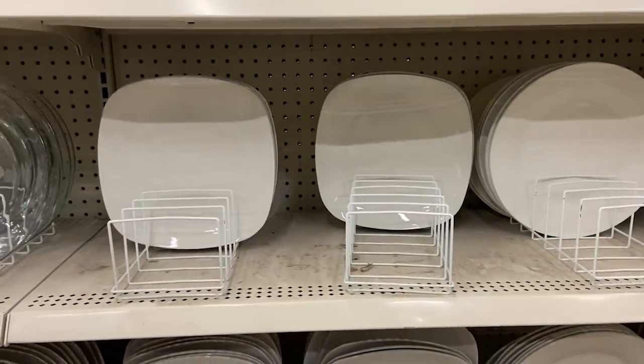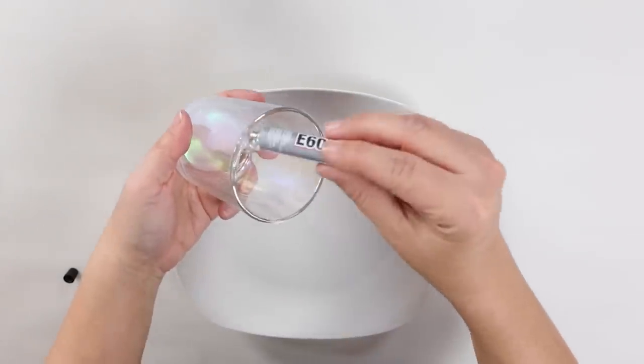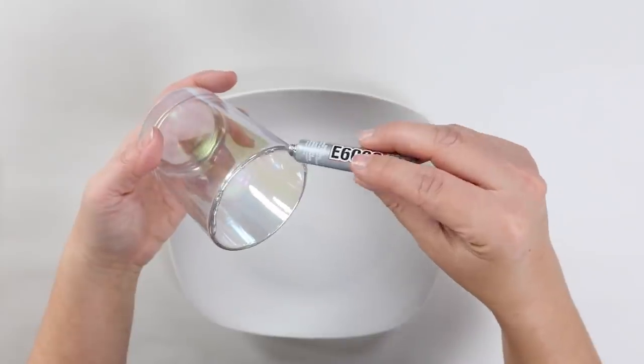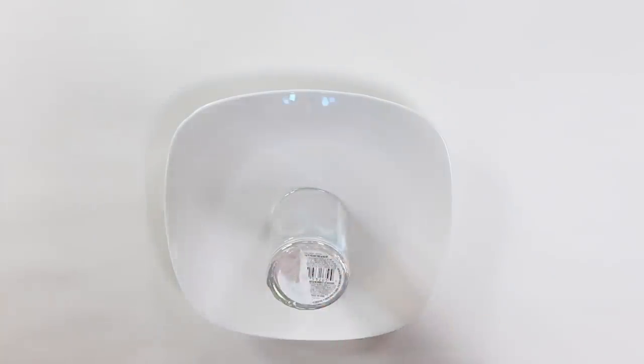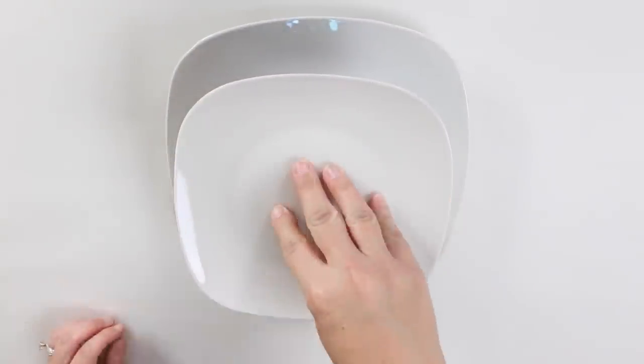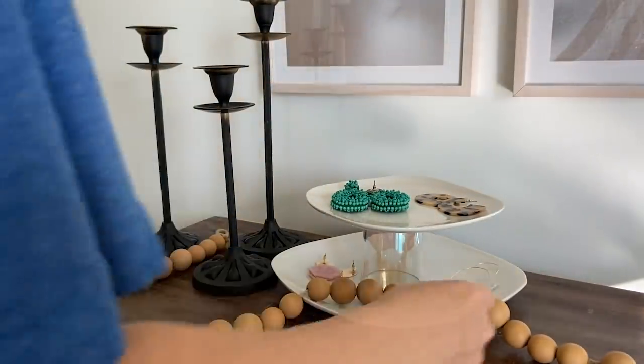Next is jewelry. I am a super visual person — I like seeing my jewelry, I like sitting it out, so I prefer trays. To create a really inexpensive $3 jewelry holder, pick up two plates from Dollar Tree — a large one and a small one. I grabbed these little square ones. You also need some kind of candle holder; I grabbed a votive holder. Put some E6000 on the bottom of the votive holder, place it in the center of the large plate, then add more E6000 to the top of the votive holder and put the small plate on top. Once it dries, it's great on your vanity or in your closet.